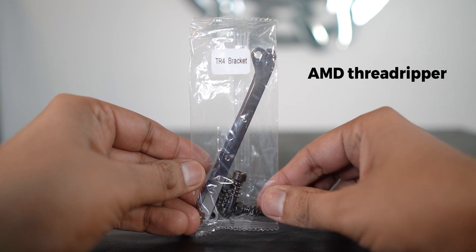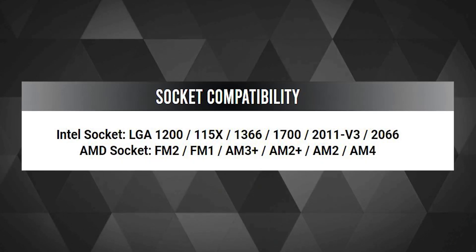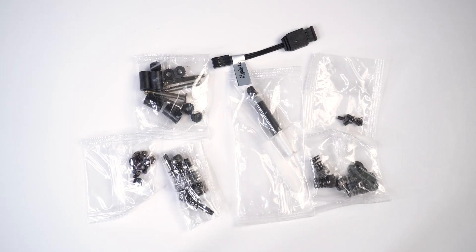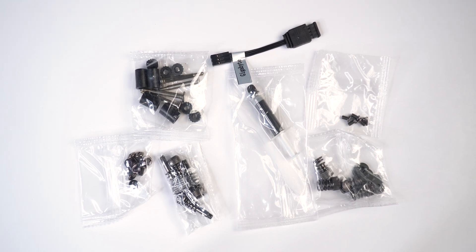Antec was pretty sure a 240mm AIO will not be sufficient for TR4. But shockingly, they have not mentioned this on the product page, which is kinda like an axe to their own foot. Both the AIOs came with a ton of screws, washers, and standoffs, and a small dose of thermal paste is included too.